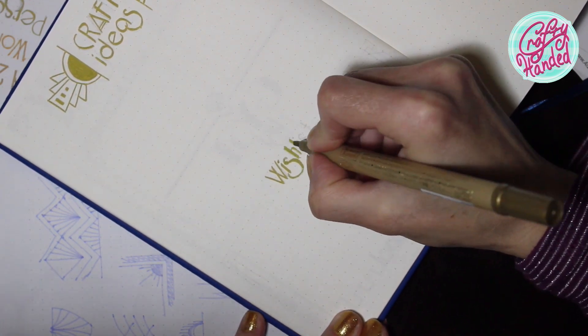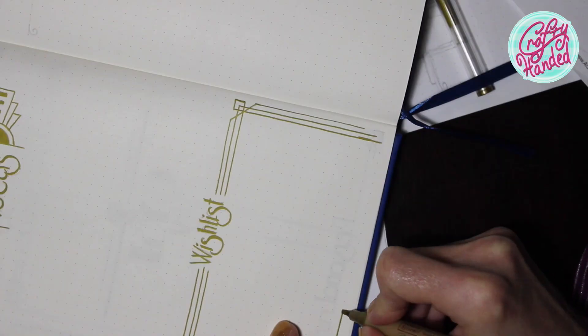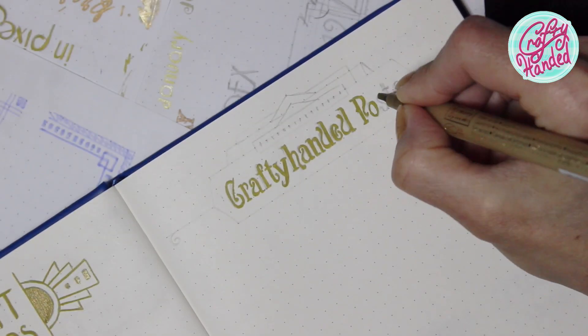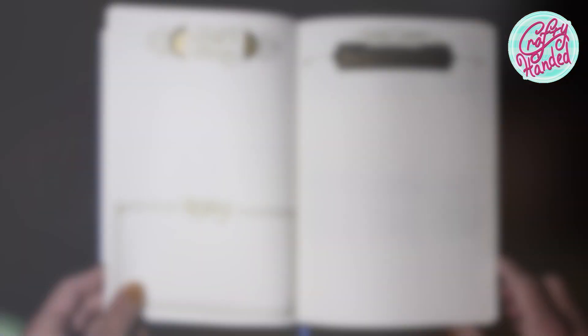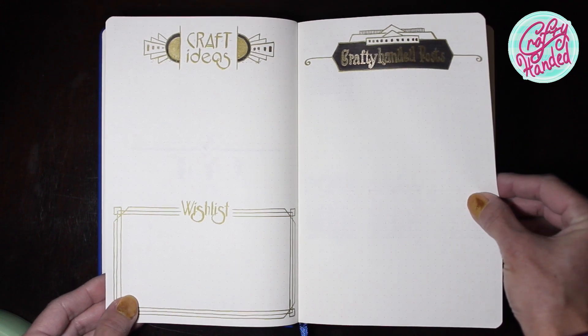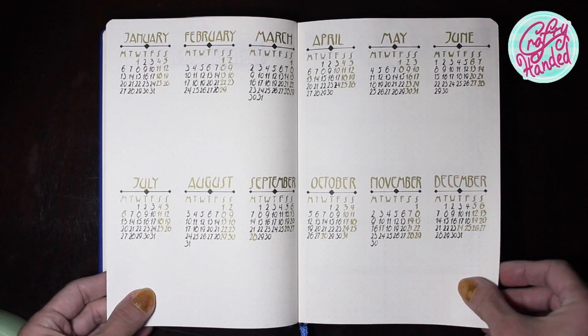Oh yeah, and a little room for my wish list. And my last setup spread is a year overview to plan ahead.